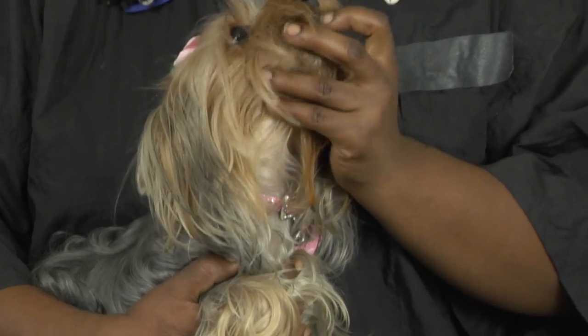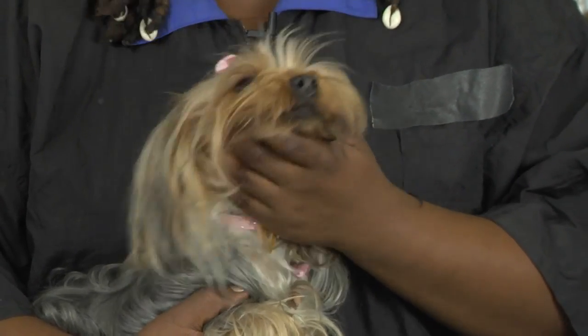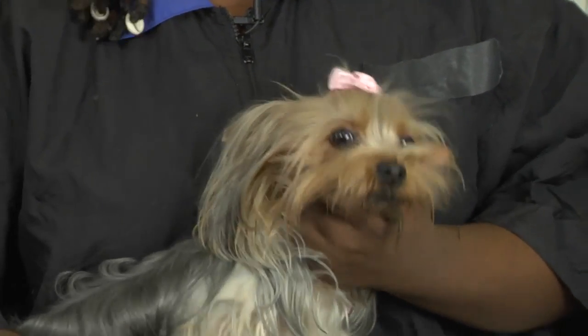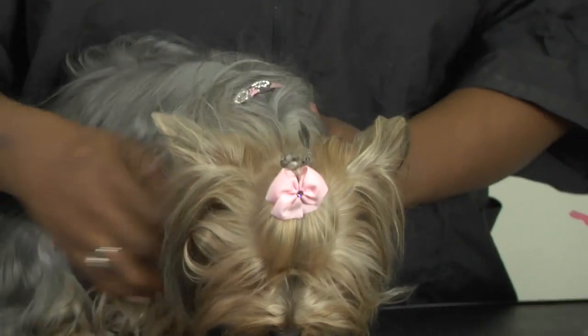Take your finger and go all in the mouth, lift the lips, go behind, and make sure that she understands that putting something in her mouth is not a scary thing. The more you do this, the happier you'll be and the easier it'll be on your dog.